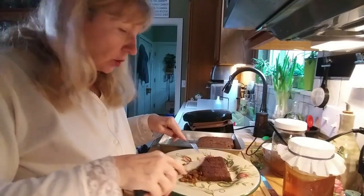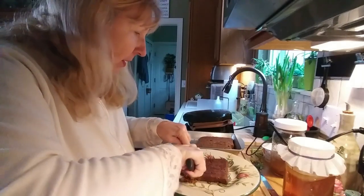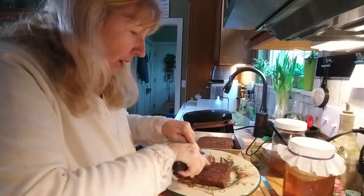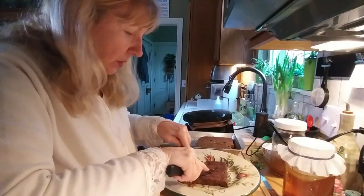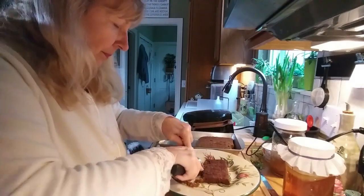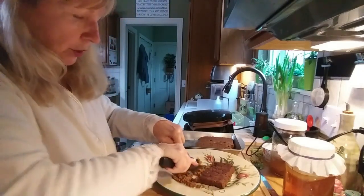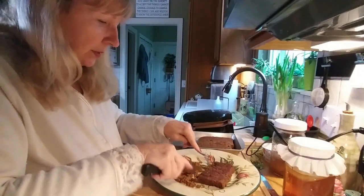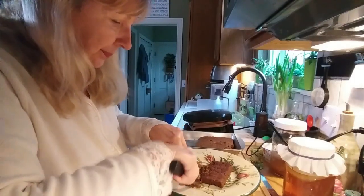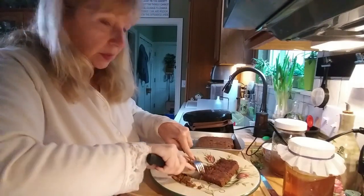The recipe says to shred this up. I'm only doing half shredded — the other half I'm going to freeze. Then you just put the barbecue sauce on and put it on a sandwich. I don't have any buns so I'm going to put it on some rye bread with a little coleslaw and see what it tastes like.